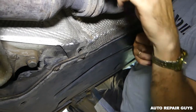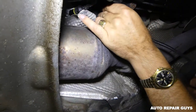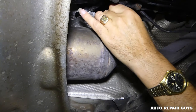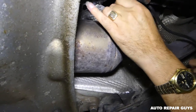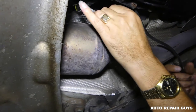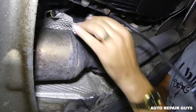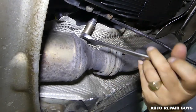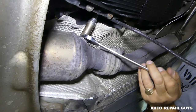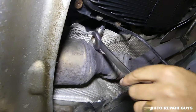This is the new sensor right here - we're going to install it. It's good to put a little bit of anti-seize on the thread, though we don't have any right now. Just get it in first and make sure the cable is not kinked anywhere. Make sure you get it tight really good so it doesn't leak.